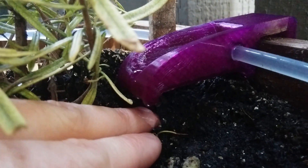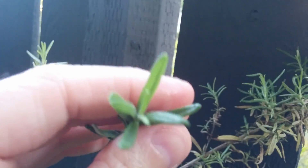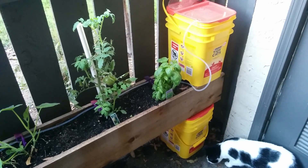This is dripping nicely now on my rosemary that was dead, but it's got a little life in it now. And this is the garden — let's focus, and there we go.